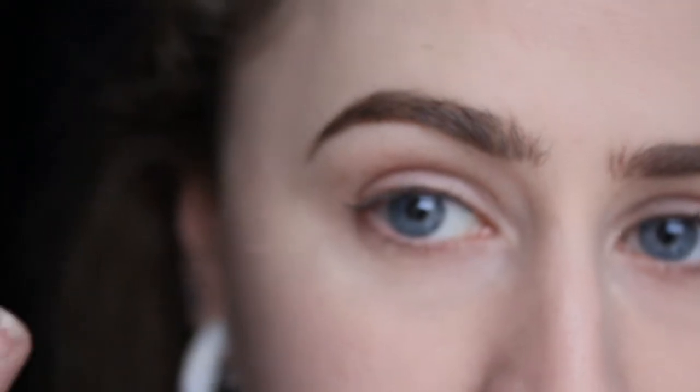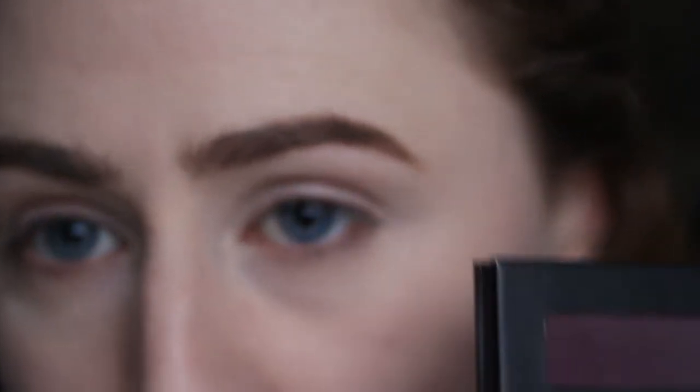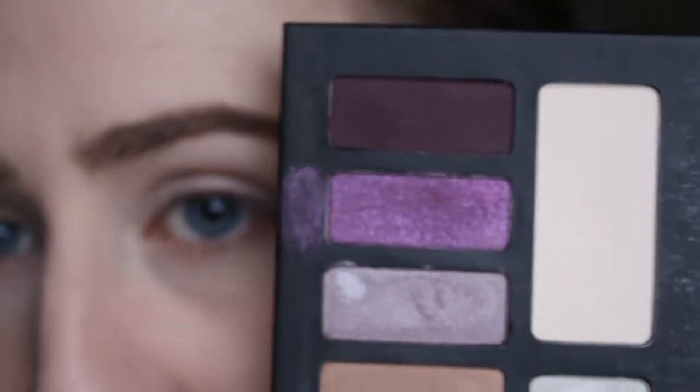First I'm going to apply my Urban Decay Primer Potion with my fingers. Then with my Wayne Goss 17 brush I'm going to apply the cream shade from the Kat Von D Chrysalis palette, putting that from my crease to my brow bone.